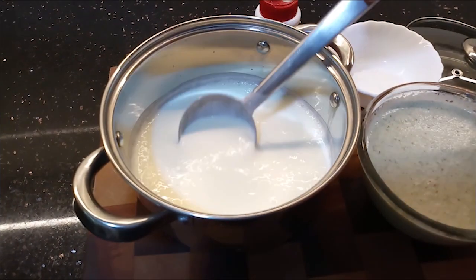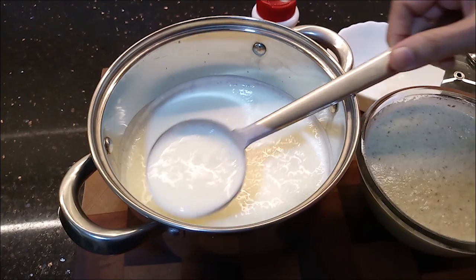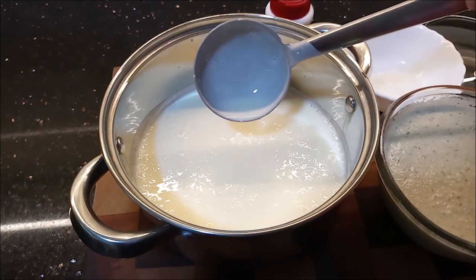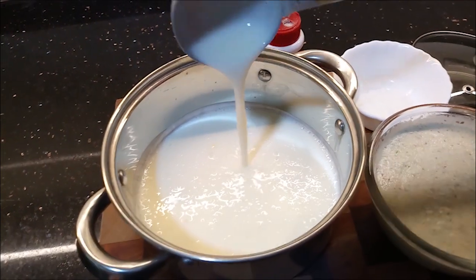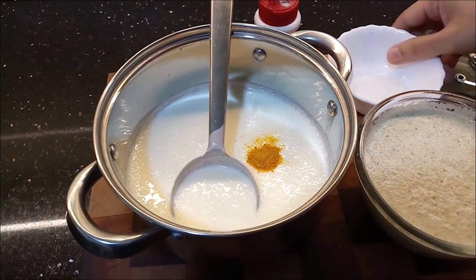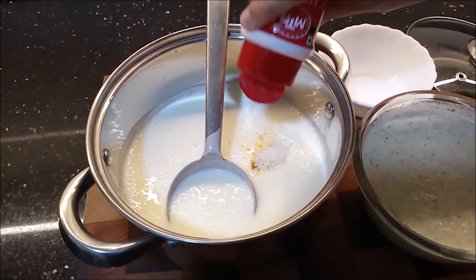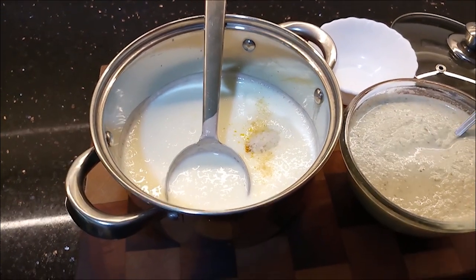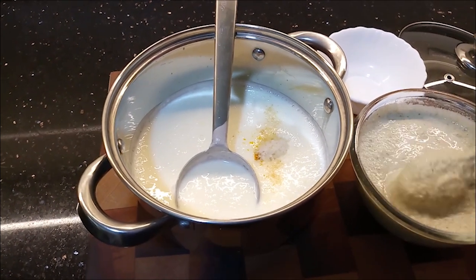Add a fine paste. 350 ml of curd — not thick curd, but more liquid — adding about half. Then add the stew, then add a bit more of the stew. When the paste is ready, we add a fine paste.